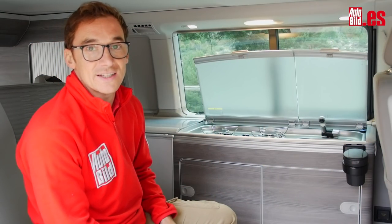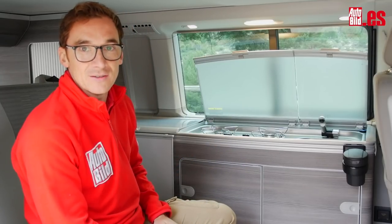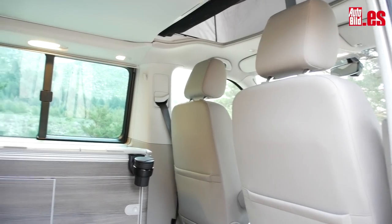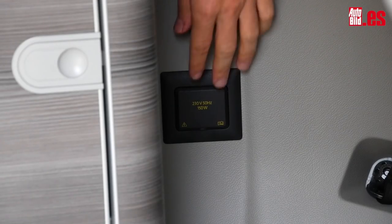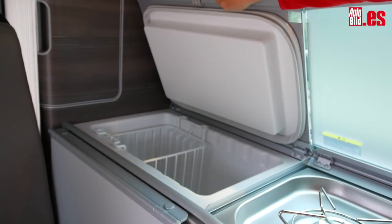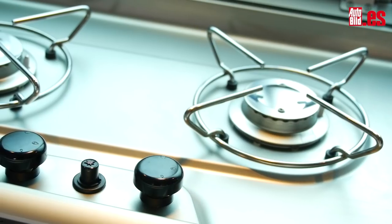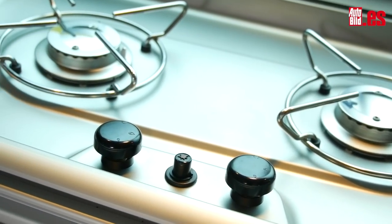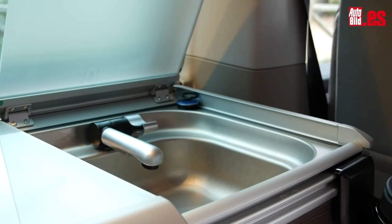Aquí tenemos otro de los grandes atractivos del Volkswagen California, la zona de mobiliario y cocina. Tiene su propio sistema de iluminación para que lo veas todo perfecto hasta de noche. Toma de corriente de 230 voltios. Dispone de una nevera que enfría tanto que llega a congelar —y confía en mí, porque me ha pasado—. También cuenta con cocina con dos fuegos, que previamente debes dar de alta en un instalador de gas. Y por último, un práctico lavabo.